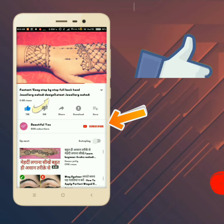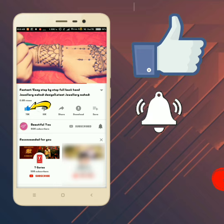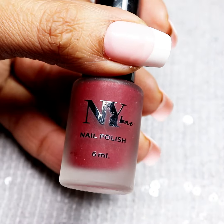Friends, please subscribe and don't forget to press the bell icon for the latest updates. Hello friends, I am going to share with you my first nail art video. I hope you like it.